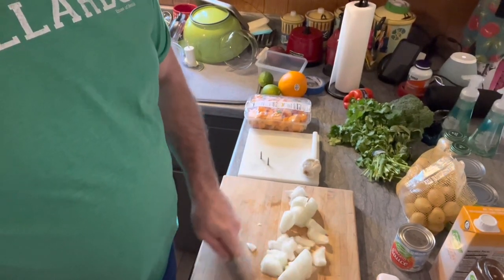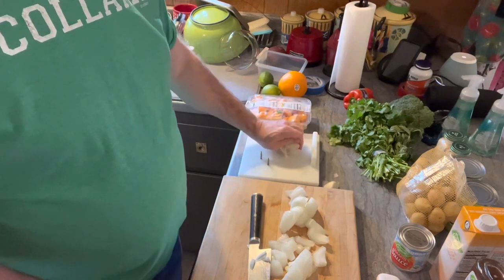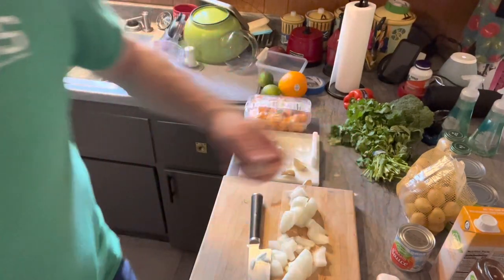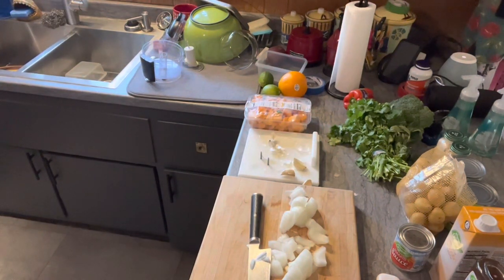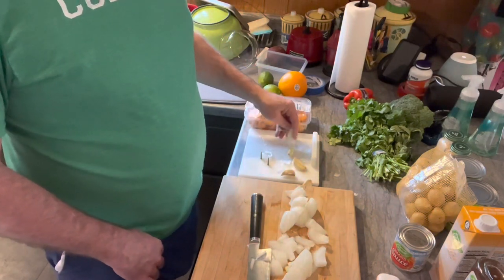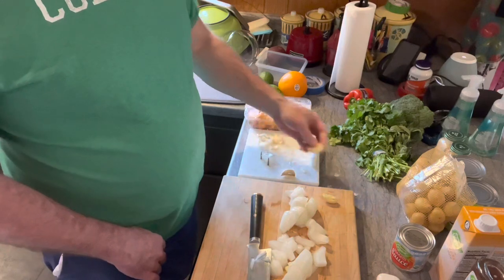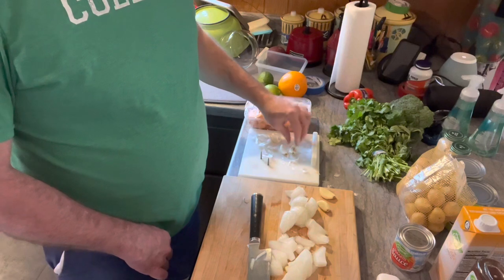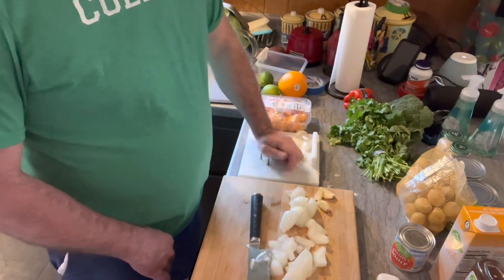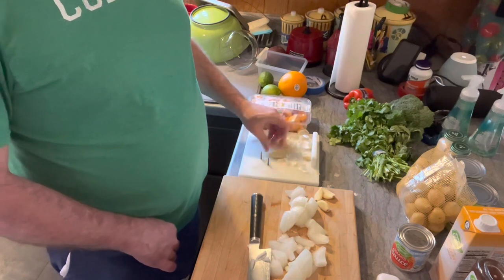Cut up the onions and then do some garlic. I've gone back and forth on whether to get pre-minced garlic, but I don't mind cutting it. You'll see me throw some away — that's because it was bad. Don't be scared to throw things away if they're bad. Check everything and make sure you're dealing with fresh ingredients, because inferior ingredients will give you an inferior dish, and you run the risk of getting sick.